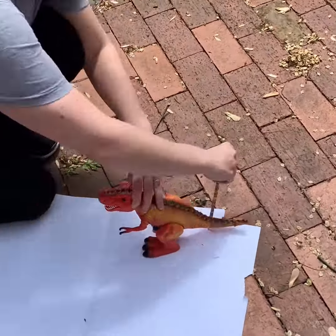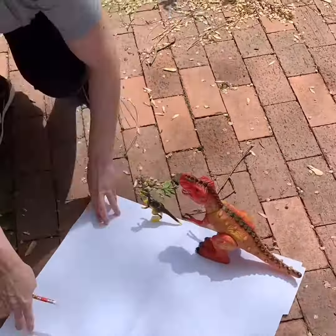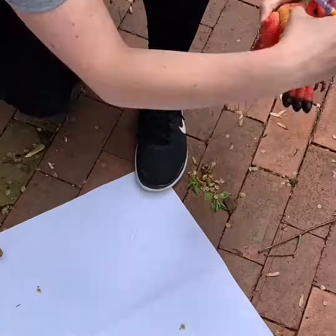So if the sun is cooperating, get out there and use it. Take your tiny friends outside, place them on paper in the sunshine, and arrange them in an interesting way. Trace their shadow.